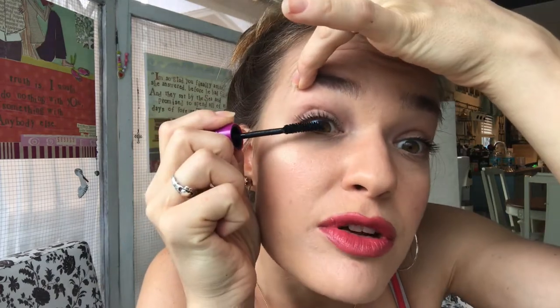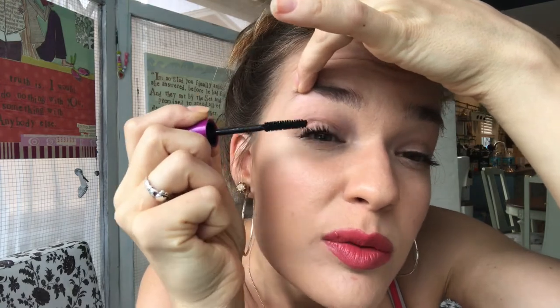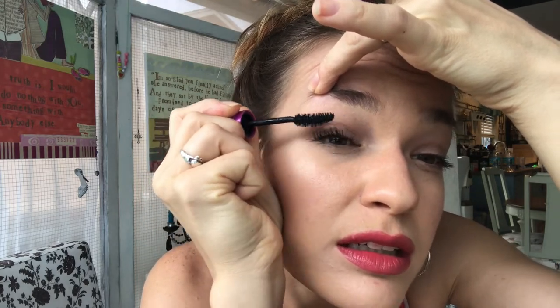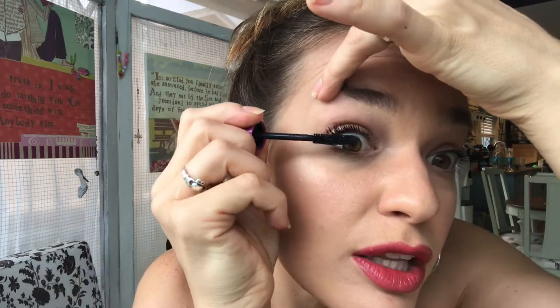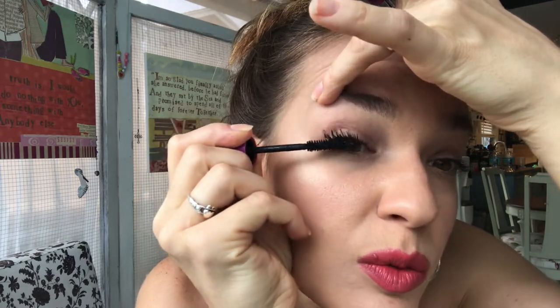Now I'm going to go back and put some more mascara on. I started with a very light coat, and now I'm going to start from the root and wiggle the wand — wiggling it and then pulling it up. I'm also gently closing my eyelid as I go, kind of working with the motion so I can get more coverage everywhere.